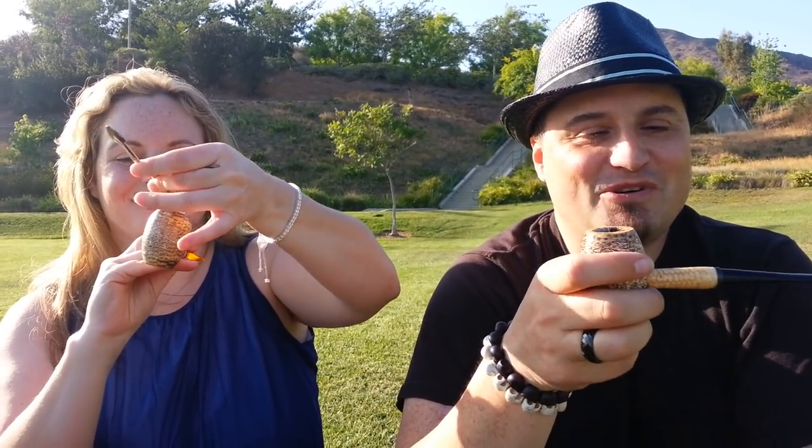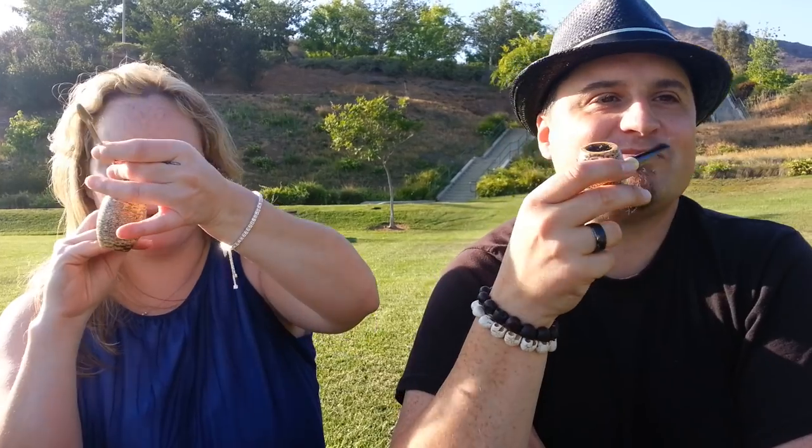I'm sure I'm going to get some hate mail from people on our channel saying girls can't pack — well, yes you do. This was her first time, I'm just giving her a hard time. It's fun — I'm enjoying this. Alright, we'll be back with you guys in just a bit, we're going to keep going. We already know who's going to win.